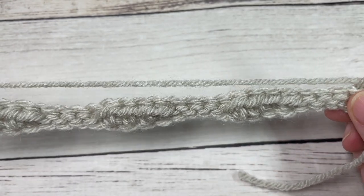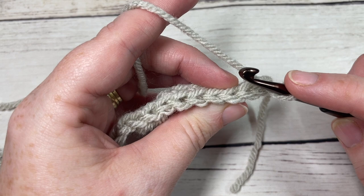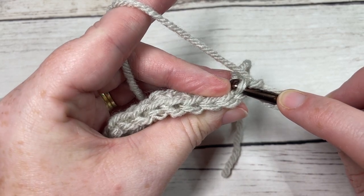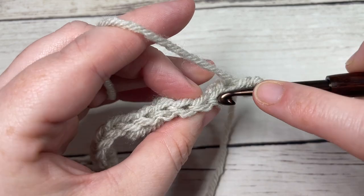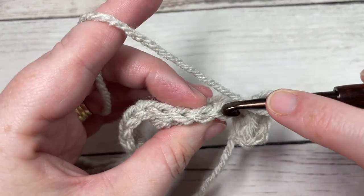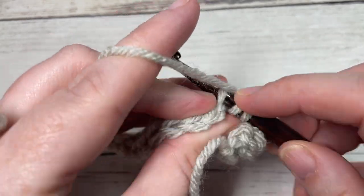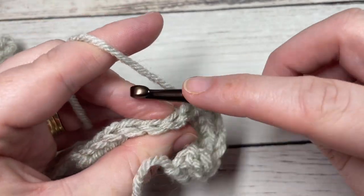Once you come all the way across at the end of row one, chain one and turn your work. Your chain one does not count as a stitch. For row two, we're going to work a slip stitch in the back loop only of each of the first four stitches. Looking at the top of our stitch, we have two loops across the top. The back loop only is the loop furthest away from you — insert your hook under that loop only and work a slip stitch in each of the first four stitches. Next, continuing to work in back loop only, work a half double crochet in the back loop only of each of the next four stitches. Then slip stitch in the back loop only of each of the next four stitches.